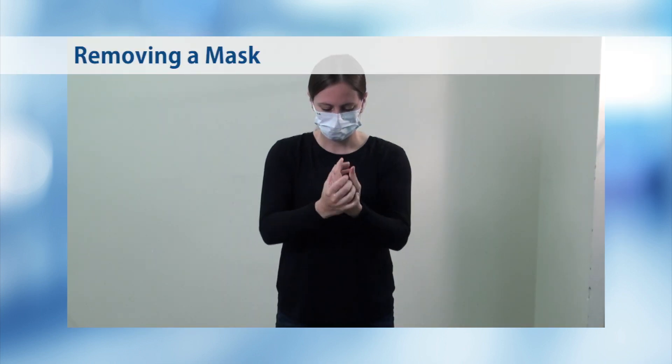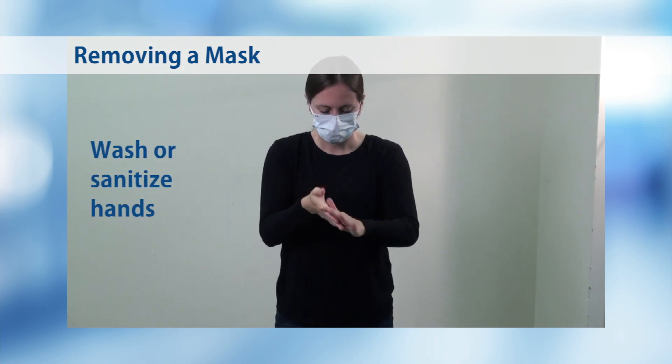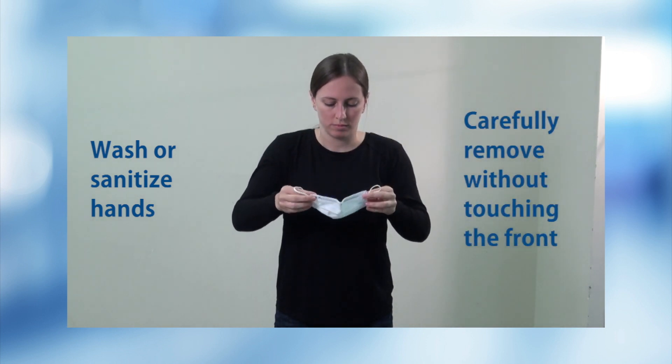When removing a mask, be sure to wash or sanitize your hands. Grab both loops from around your ears and carefully remove the mask without touching the front.